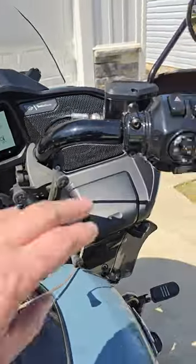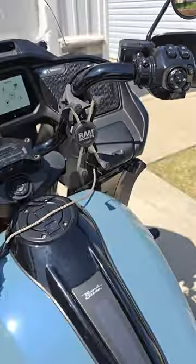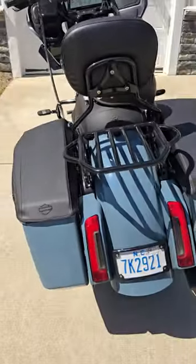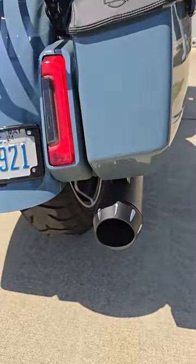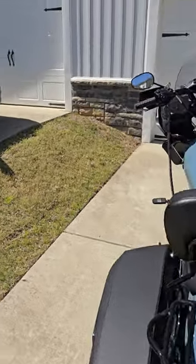I also did a Bassani 2-into-1 full-length Road Rage exhaust system that I absolutely love. Let me crank it up so you can hear it. I absolutely love that Road Rage Bassani exhaust system — if you're thinking about upgrading, I'd think about doing that one. As you can hear, it's got a lot of sound, but when I'm going down the highway it's not too loud. That's why I did the full length — I do a lot of long-distance riding and I hate how loud exhaust can get on a really long ride.